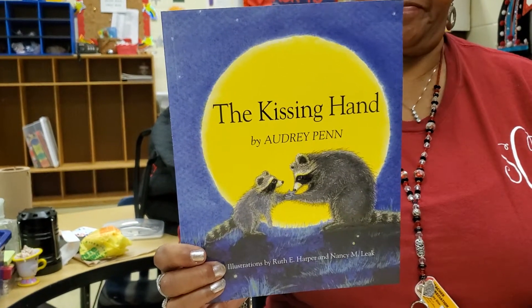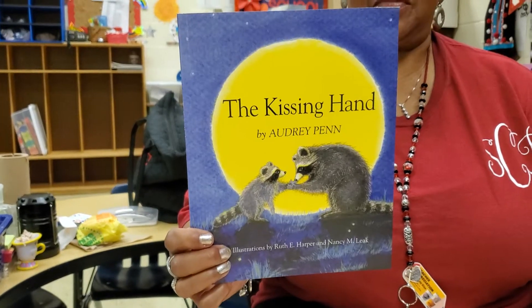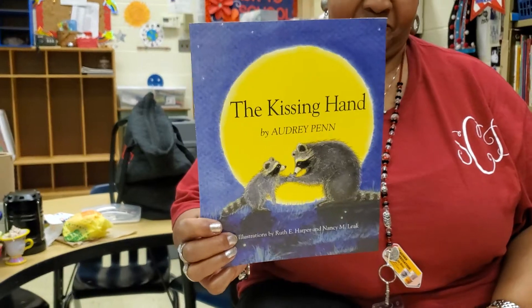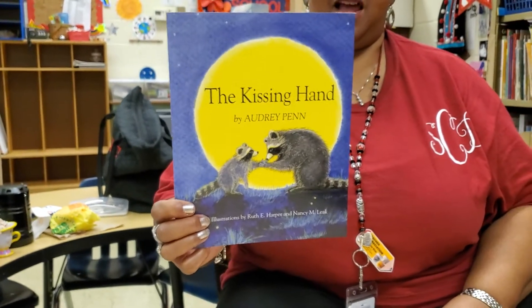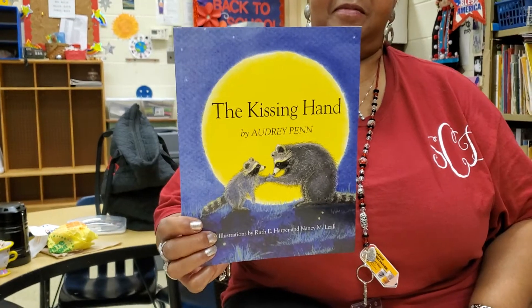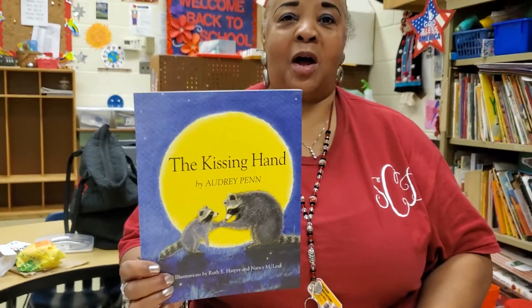So we're going to make our very own kissing hand. This is going to remind us that Mommy is going to love us no matter if we're home with them, or if we're at school, or if we're at Grandma's house. Mommy's always going to love us. Ms. Coleman is going to show you how to do that. Take it away, Ms. Coleman.